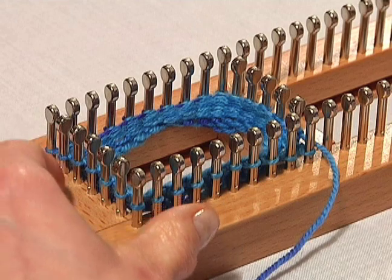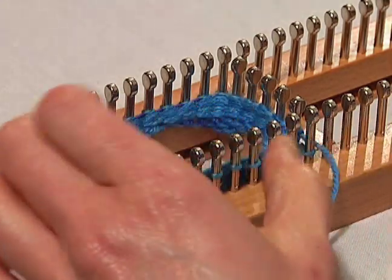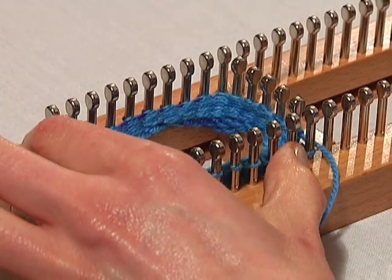You're going to be going back and forth between these two rows of pegs to complete your heel. You're going to be reducing your stitches and then expanding back out for the second part of your heel.